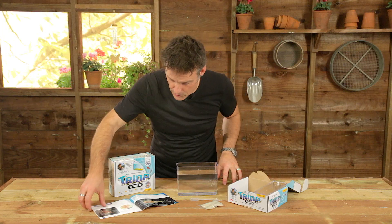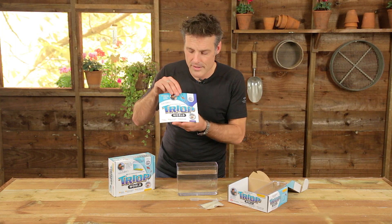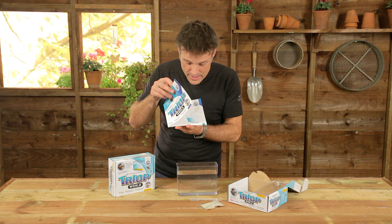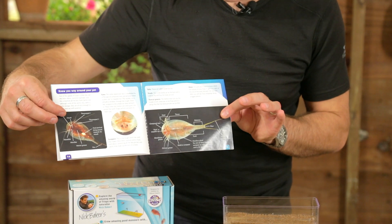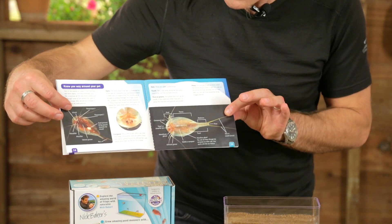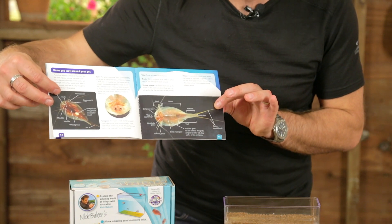But while you're waiting for your triops to hatch, you of course have got — like in all of my kits — you've got your manual. Now, this is not just an instruction manual. Let's face it, there's not an awful lot of instructions here — you just simply have to add water. But there's plenty of reading to tell you how to get the best out of your kit, and also loads of great stuff about triops themselves. In fact, there's even a couple of pictures of my very own first batch of triops in there as well.